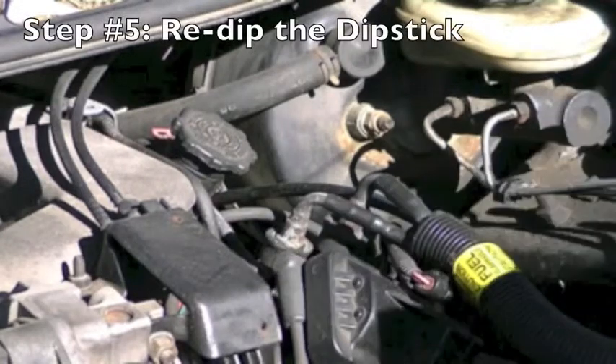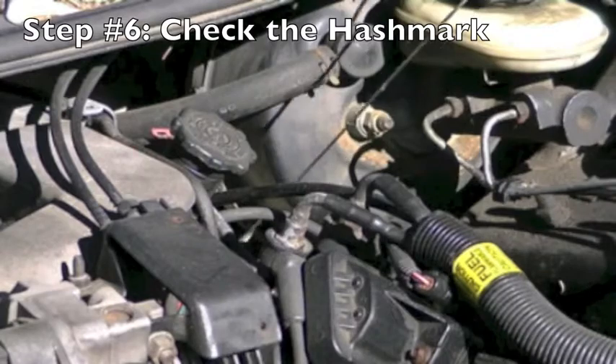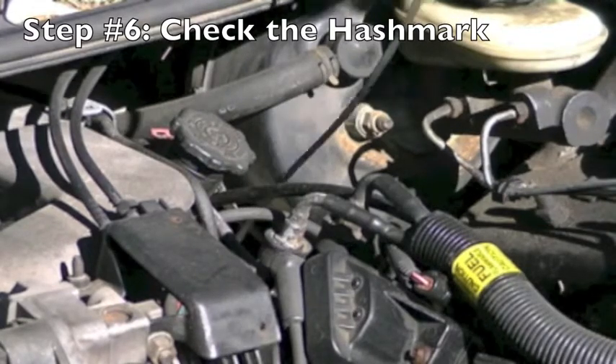Step 5, you want to re-dip the stick. After you dip the dipstick, you want to check the hash marks. The hash marks will tell you if you need to put more oil in or if you are at the correct level.